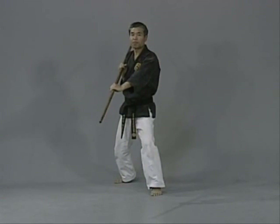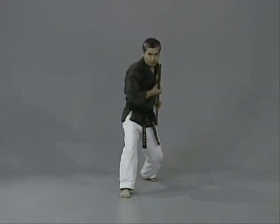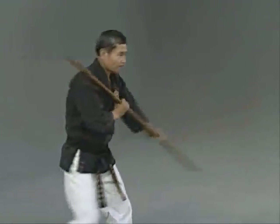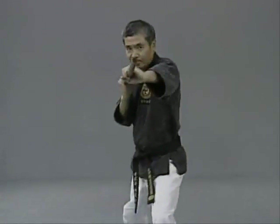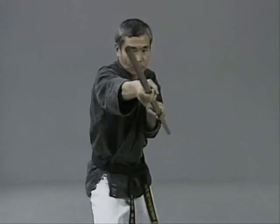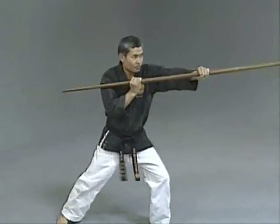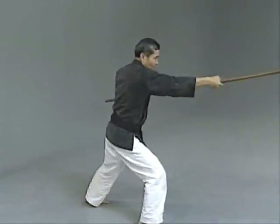The last one is the throat attack. Ichi, ni, san, shi, go, uchi, uchi, uchi, ku, ju. Performing the throat attack drill through the full 10-count.